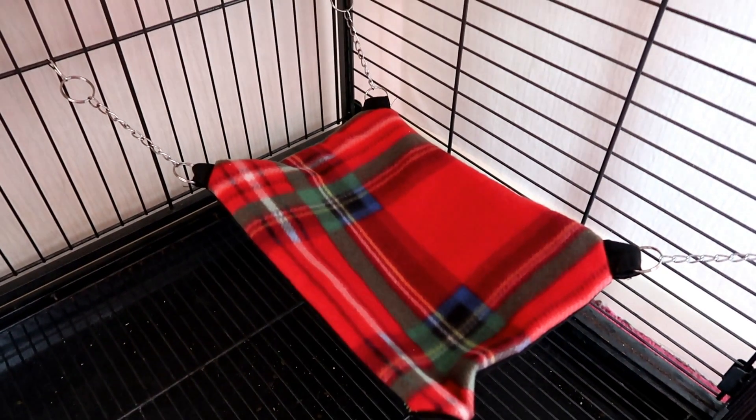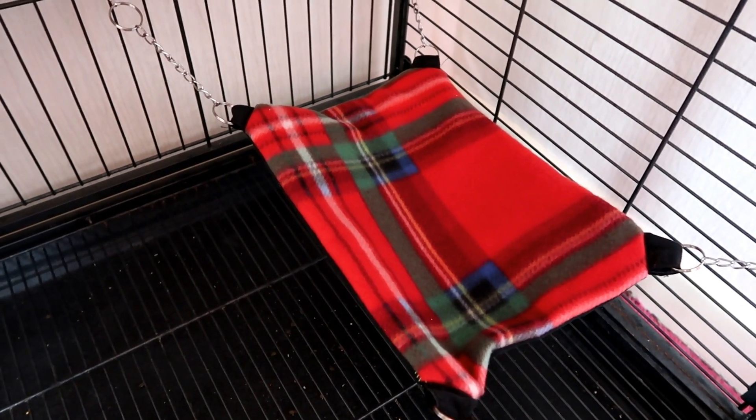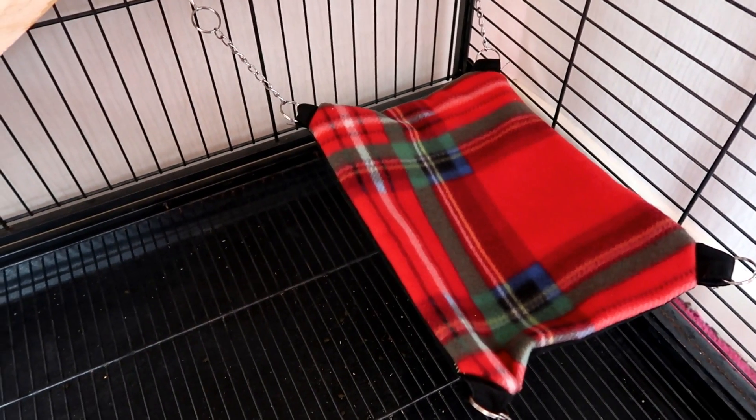So right at the bottom we have this hammock that I made. It's made out of old black jeans and some fleece, and inside is a material that if they pee on it, it will absorb it — it doesn't just stay there. One thing I will say about Ruby that's really good is she always goes to the bottom to pee.